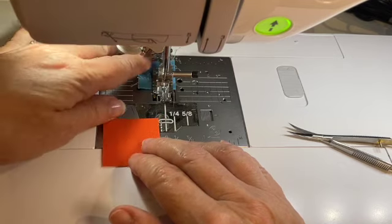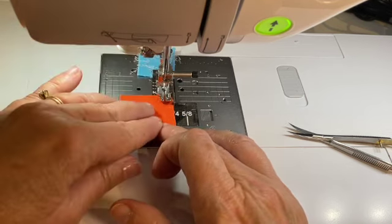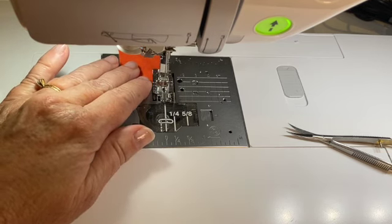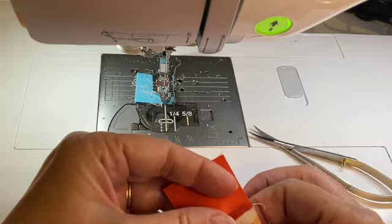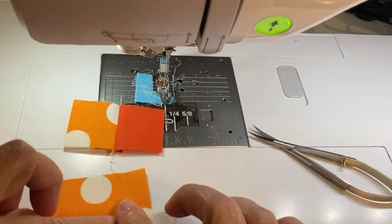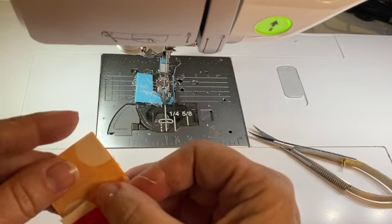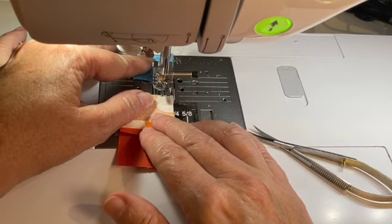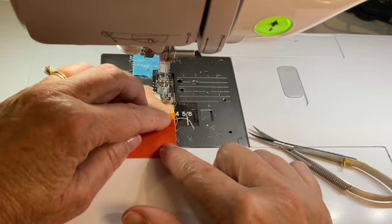We're going to do two of each colorway. If you don't need this help, just fast forward, because this is something we've done earlier in this tutorial and in many other videos. We've always done these log cabin blocks. There is my cornerstone — I'm going to flip it down and line it up. Take a second to make sure everything looks great. Looking good.